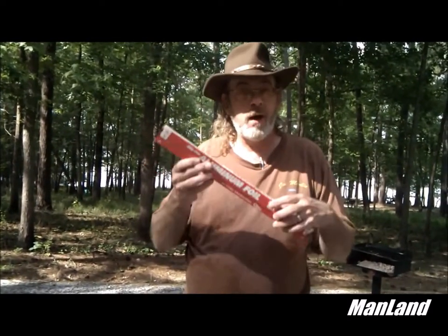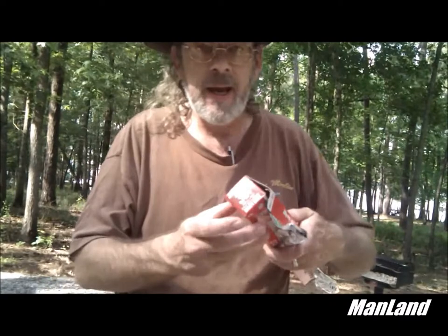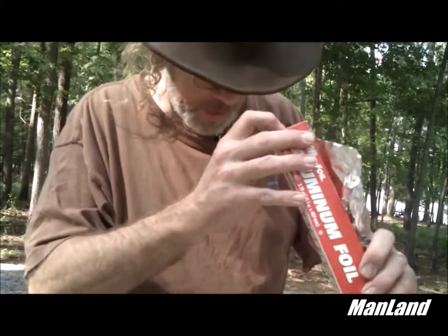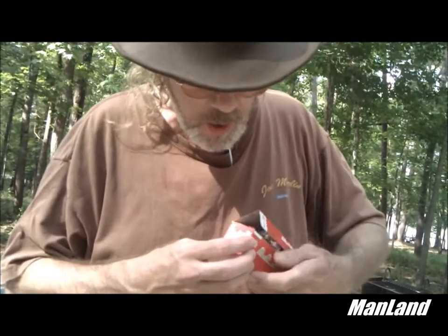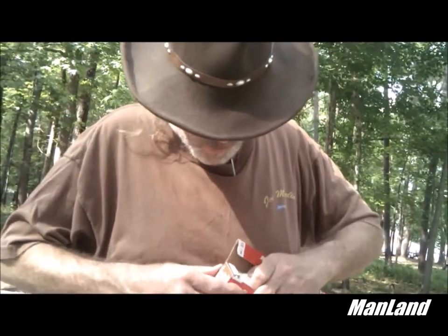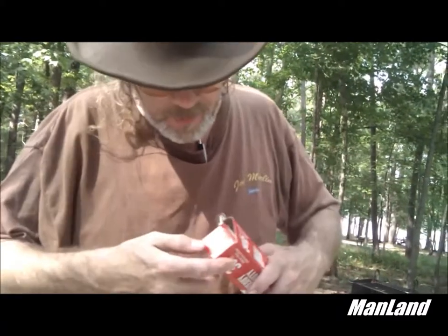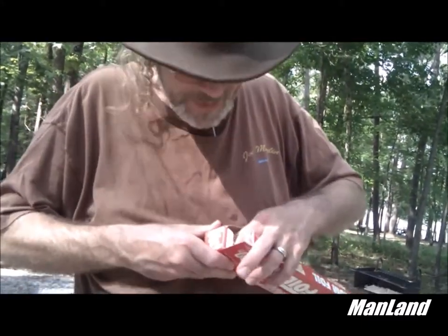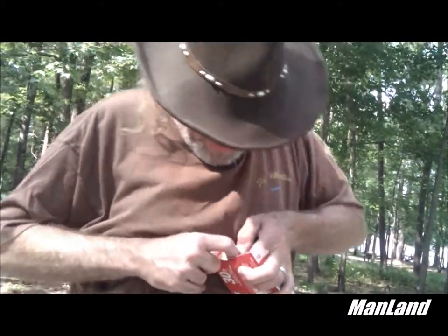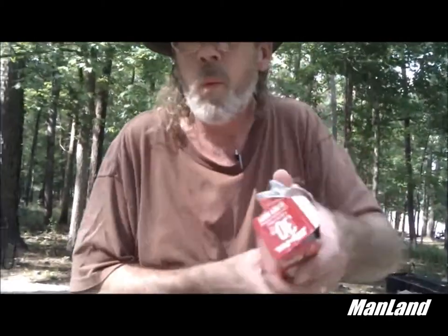I want to show y'all something I learned from Crazy Russian Hacker — I'll put his link down below, y'all need to check this dude out. It's about aluminum foil: when you open it up, you grab it and it wants to fall out. There are little tabs on the side of the box. You take that tab and push it in to hold the roll. This particular brand is Jiffy — it ain't quite doing it... okay, you take the aluminum foil out and then do it. Damn it. Okay, so you know what, who knows.